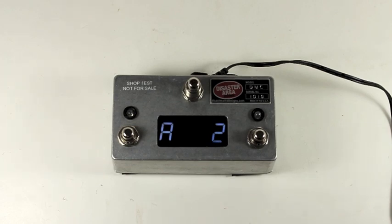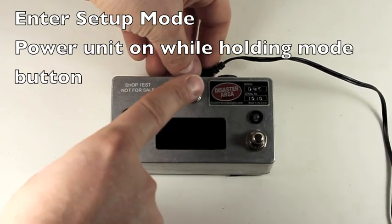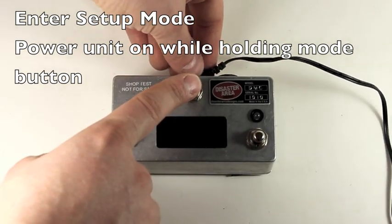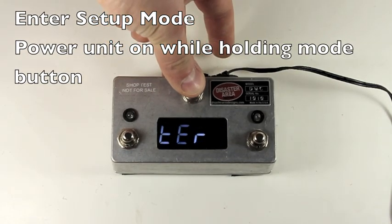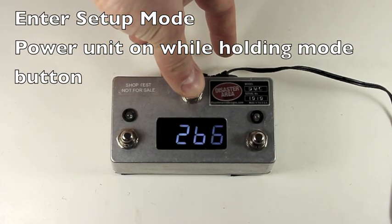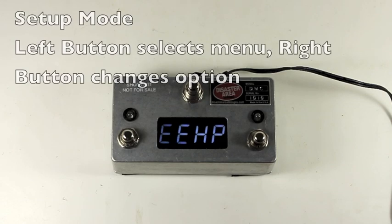If you'd like to enable more advanced controls — for example, if you have more MIDI devices or you'd like to configure the expression pedal or anything like that — all you need to do is power the unit on while holding the mode button. Again, on the 3XL that's the center button, and on the DMC 4 it's the upper right button. When you power it on holding the mode button, you should see 'Disaster Area,' followed by the firmware version, followed by 'Setup.' So let's go over what all the setup modes and options are.